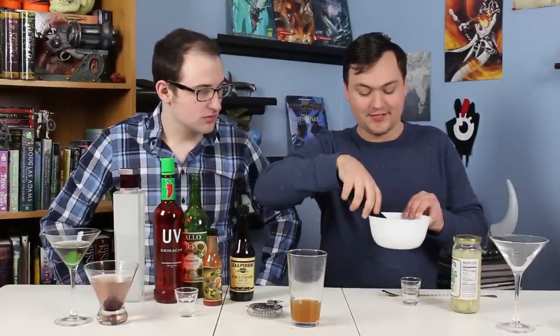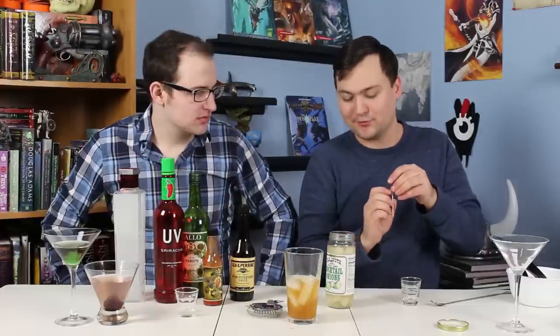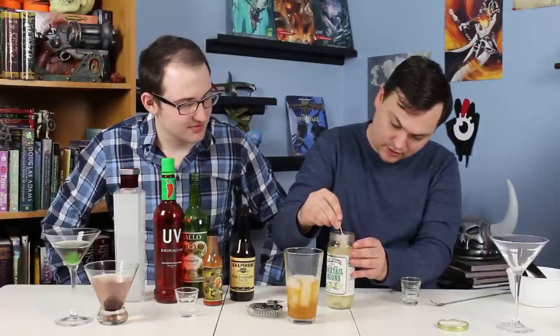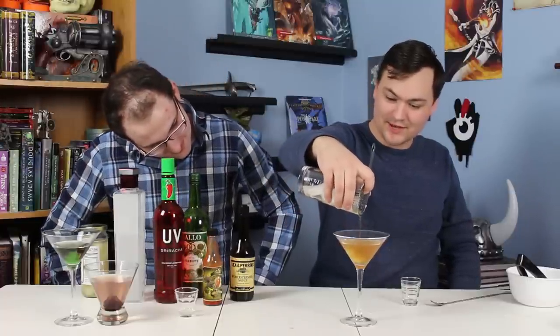We're going to ice this and stir away — 20 seconds as always. Let's get our garnish ready. These are cocktail onions, pretty common for like a Gibson martini. They're pickled tiny onions. We're going to grab two of those. People normally garnish with olives, but this isn't everybody's drink. So we're going to strain that into our glass and get all that particulate in there.